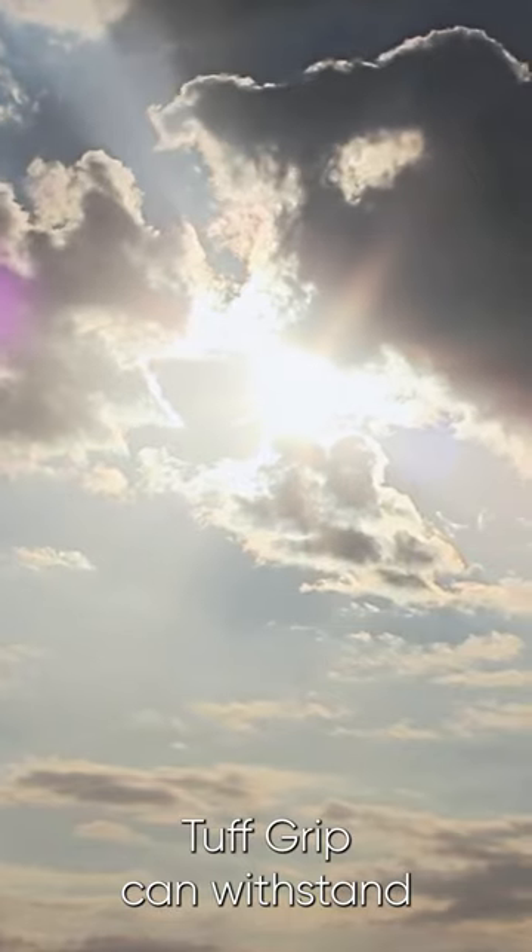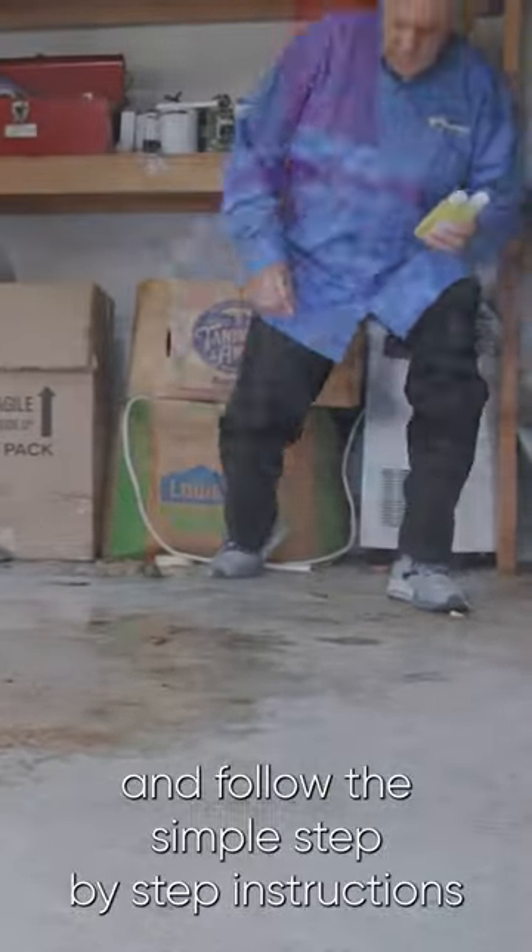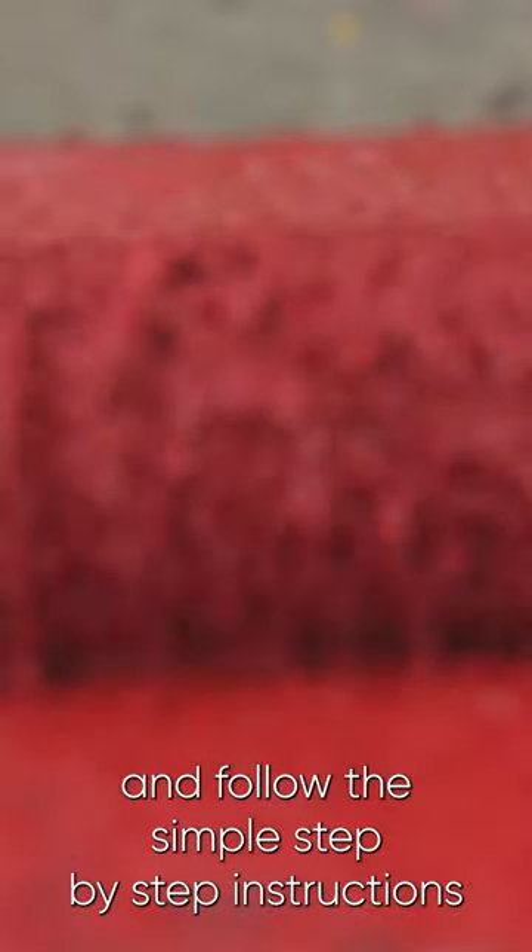UV-protected Tough Grip can withstand the worst weather. Just order a Tough Grip kit and follow the simple step-by-step instructions to prepare your surface.